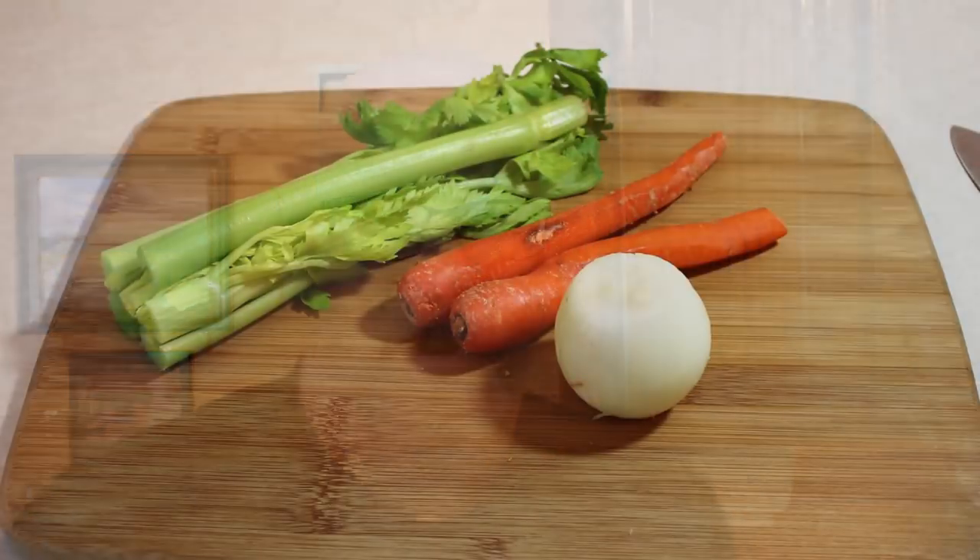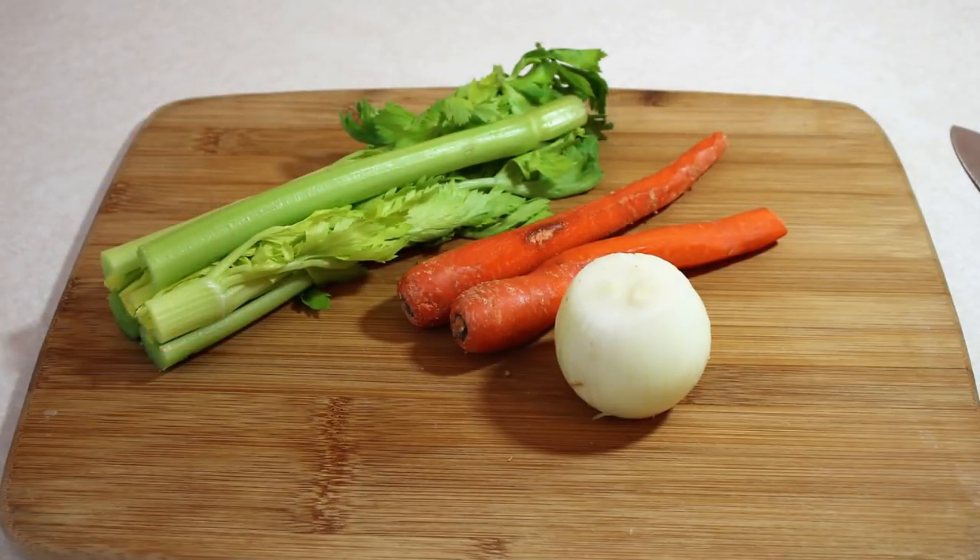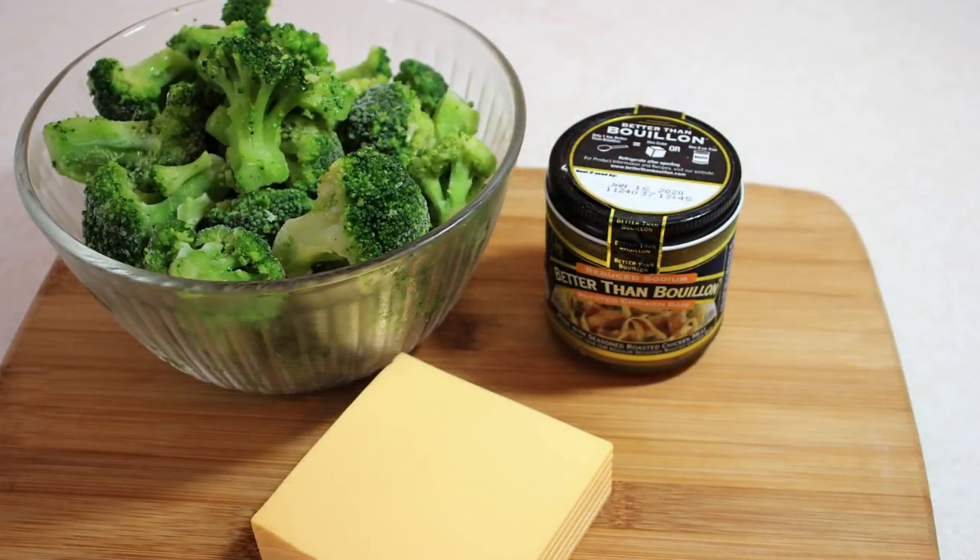Well, you clicked on this video to watch me show you how to make some broccoli cheese soup. So let's head into the kitchen and check out what our ingredients are. The first ingredients we're going to show you are going to be the carrots, onions and celery, which will be our mirepoix to start off this soup.